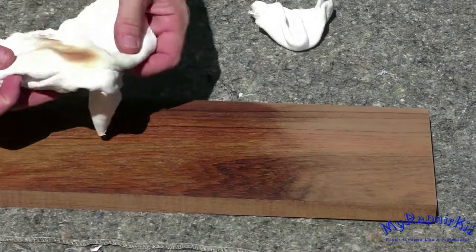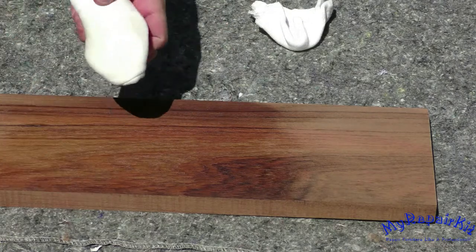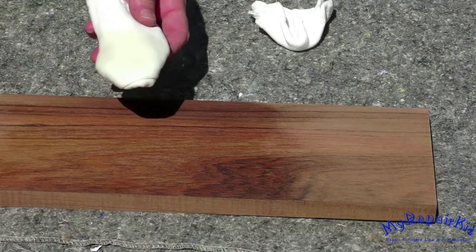Occasionally, you'll want to open your rag and reposition to a new area to have a fresh surface to continue French polishing.